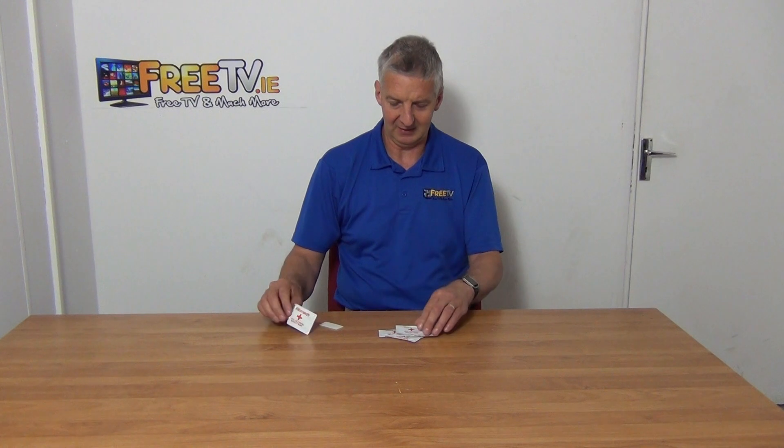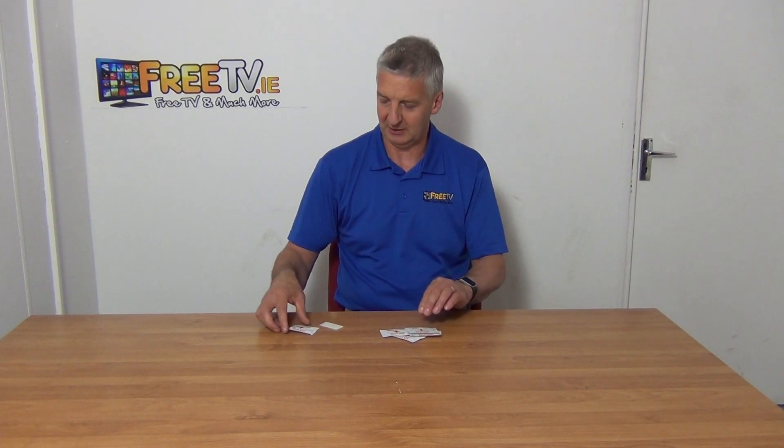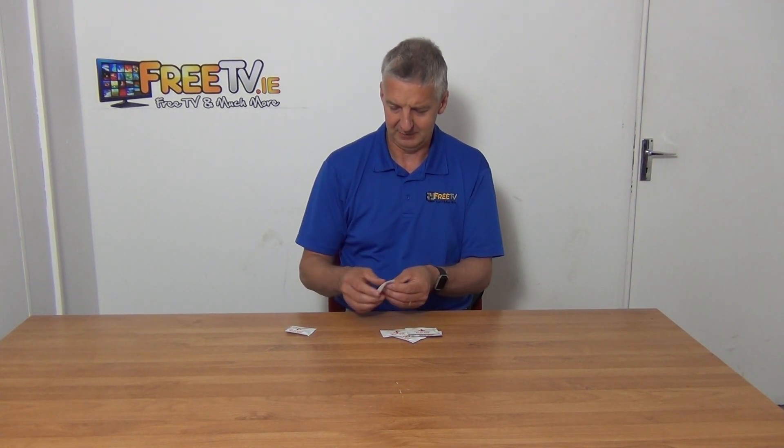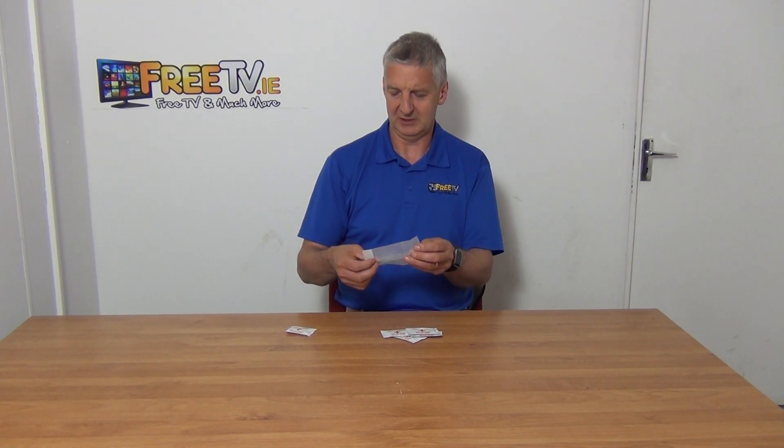What I've done here is just torn the end, and you can see there's a little recess on each of them to make it easy — it's a bit like a tomato ketchup sachet. I'm just going to open this up so we can see the overall size of it.